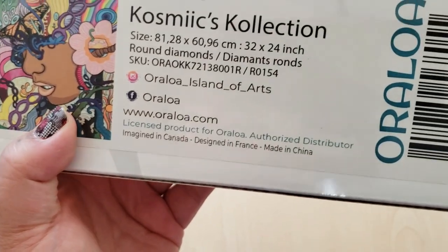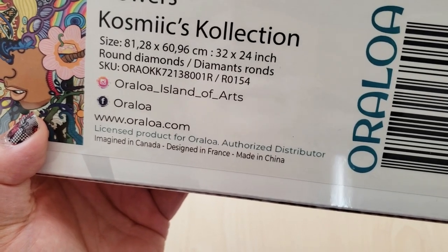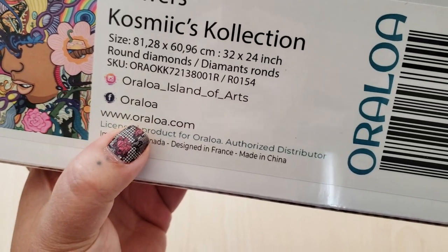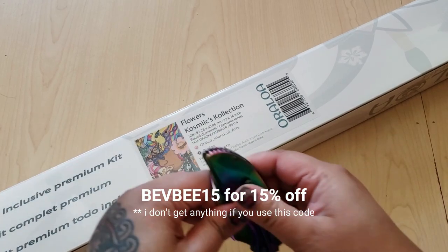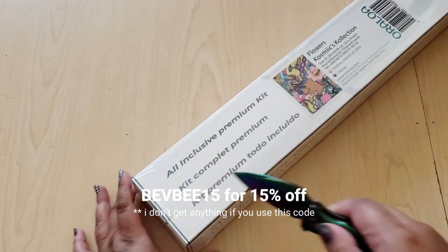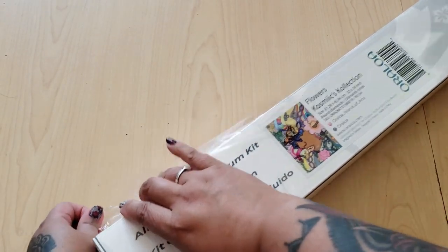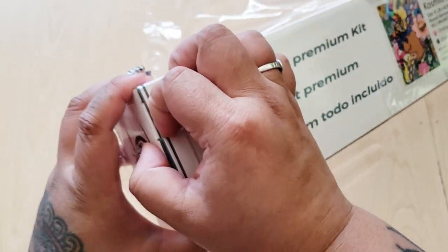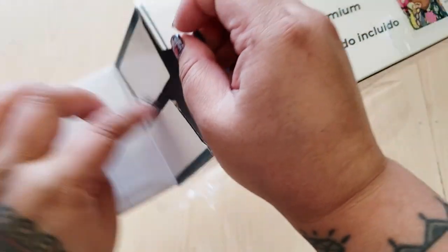On the back it has information: size 81 centimeters by 61 centimeters, it's a round diamond painting. If you want to order from Oraloa, I do have a discount code — you can find it in the description box below. This is their version 2 kit, which they released based on people's feedback, so that's awesome — they're listening.